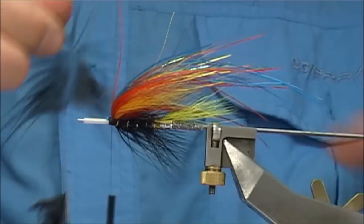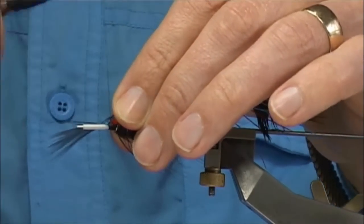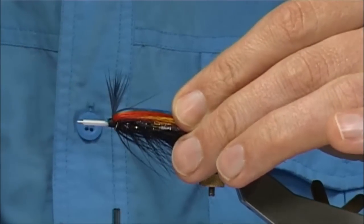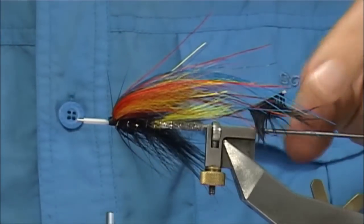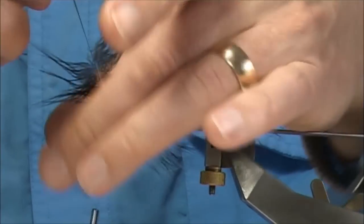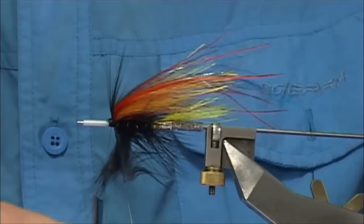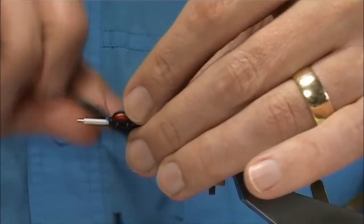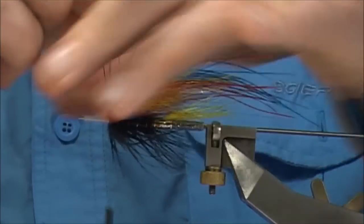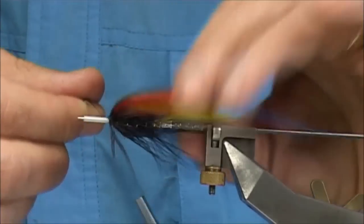Then we tie this in by the tip, fold it back. Basically what you're doing here is tidying up areas — stopping the build-up of spaces between tying points. And by just filling them up with a fibre or a hackle of some sort, at the same time you're adding in a lot of movement. Just wind it down, one turn in front of the other — you see, it tidies up that area.